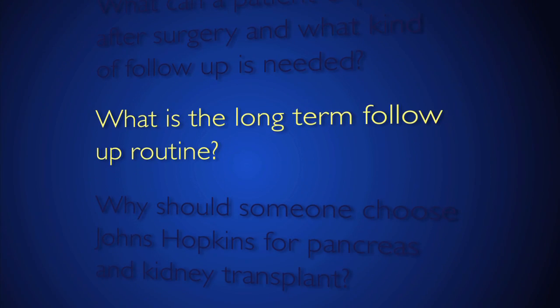Initially after the operation, patients spend at least a week in the hospital and often a couple of weeks. Once someone goes home, they are getting labs drawn twice a week usually close to home, and coming back for outpatient visits on a weekly basis, then every other week, then once a month — for the first couple of months they're back here fairly frequently. Once time goes on they follow up every three months, still getting labs twice a week, then once a week, every other week, and then monthly. Long-term follow-up — after the first year — patients are seen once every three months in a doctor's office and get labs drawn once a month.